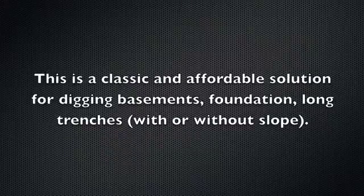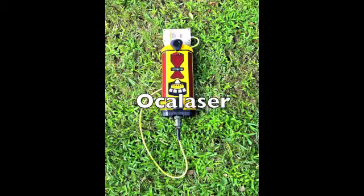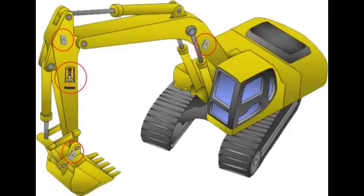Our Oka laser, proportional automatic laser receiver, mounts on the dipper stick. The accuracy of a rotating laser is unsurpassed — about four times better than GPS — making it ideal for digging basements, foundations, and long trenches, with or without a slope.